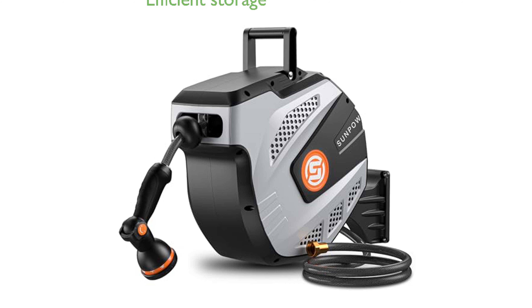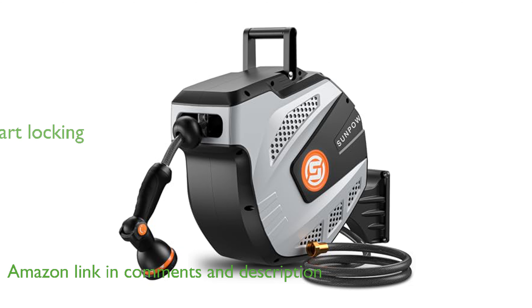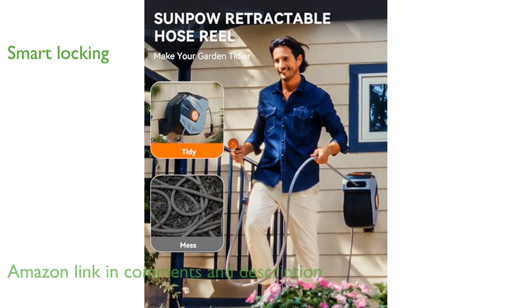The SunPow Retractable Hose Reel SPRHR50 helps keep your garden neat by providing efficient storage and ensuring the hose remains knot-free and tangle-free. With its smart locking system, you can easily control the length of the hose and lock it at any desired length.